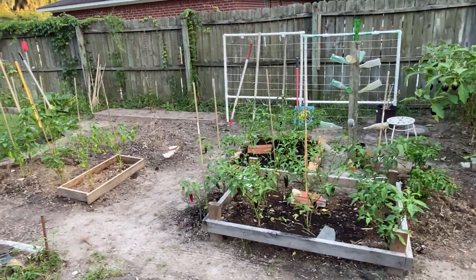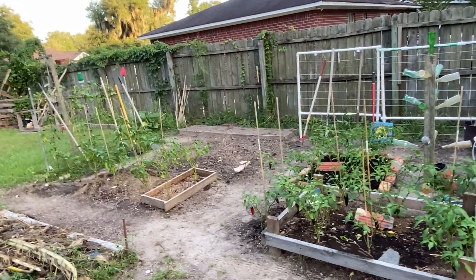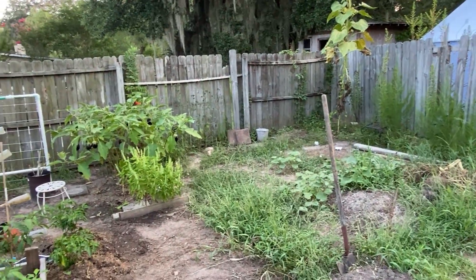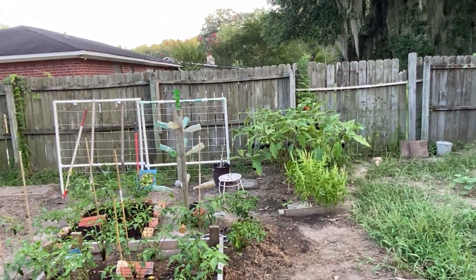I got my banana peppers growing in there. I might have to keep them inside, depending on how they grow. But that's the update for this week. Have a good Friday and wear that mask out there.